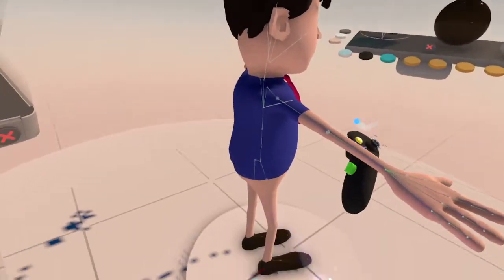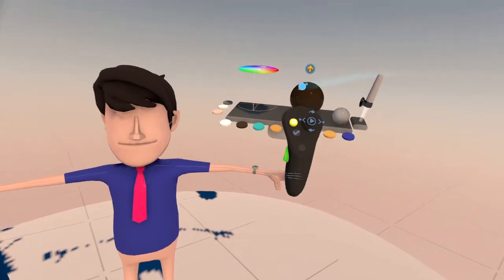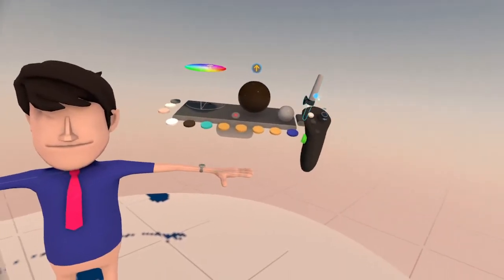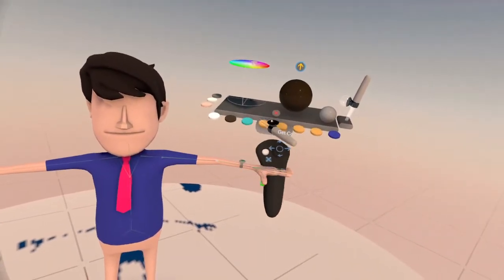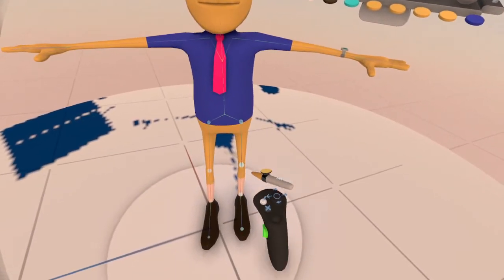I can do a whole Iron Man armor suit. Let's give this guy some pants — he's dying here. We'll give him long pants.